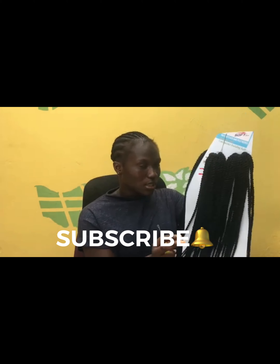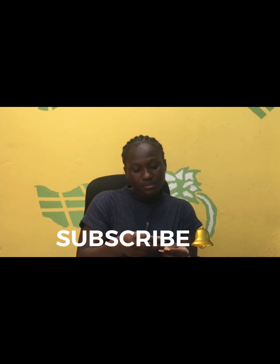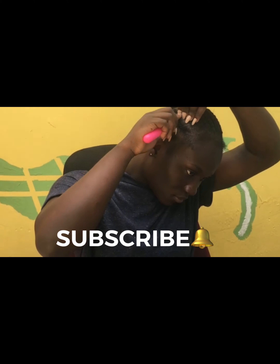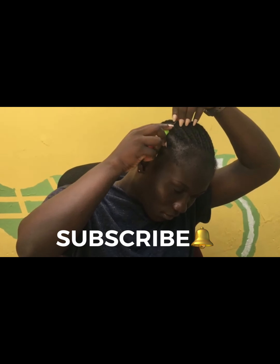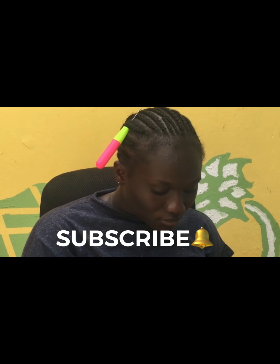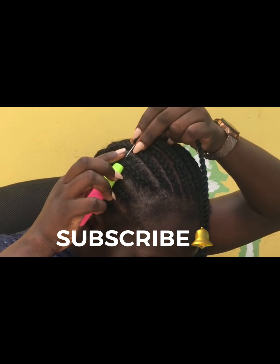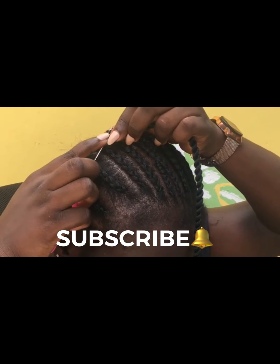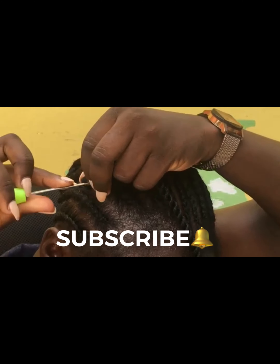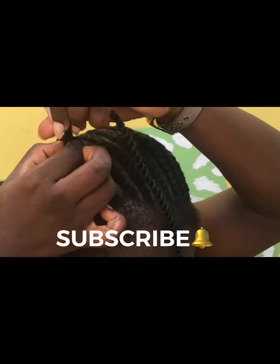So you first take your crochet needle and insert it into your cornrow. This hair has a loop at the top so it's quite easy. You take one crochet twist, connect the loop to the hook, close it gently, pull it through, then open the loop and put in your crochet twist. Secure it — that's all, you're good to go.